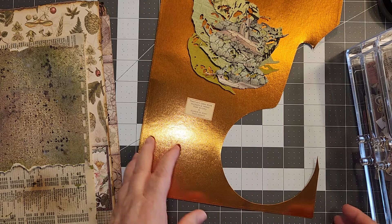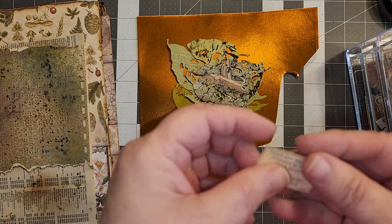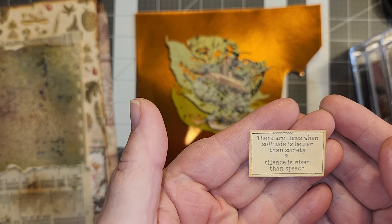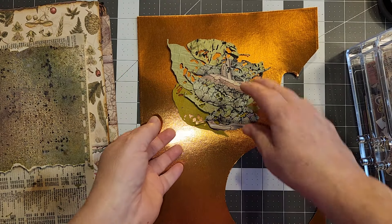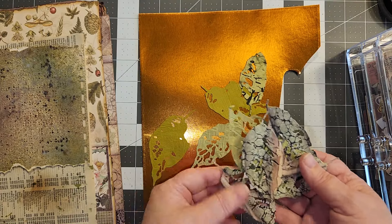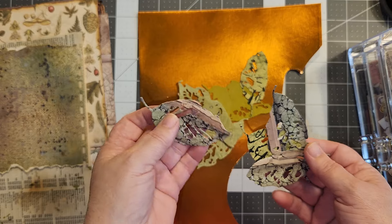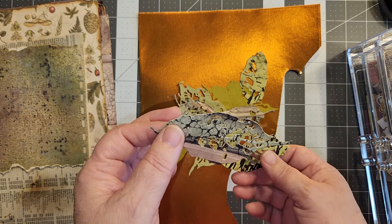Today we're going to be working with this copper foil. I have a saying here: 'There are times when solitude is better than society and silence is wiser than speech,' and we're going to use that. I've got a bunch of leaves here — they were made out of scraps, like that was a scrap from the Stamperia pad where there was one edge I was able to use.